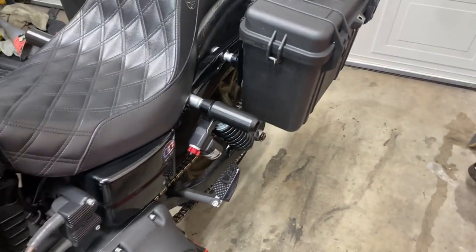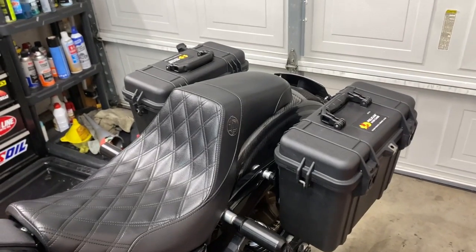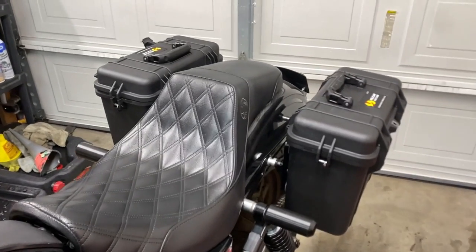That pretty much wraps this up. So in this video, what we did was install the Pelican 1430 cases with the Elite Touring Innovations mounting system — it's a mouthful. I'm excited to put this thing to the test. I'll let you guys know what I think, maybe after I go camping or a long trip riding with these things. I think they're going to hold up — these things look pretty tough. I really wanted to get these in a sand color but they don't make them anymore, so I was pretty disappointed about that. Please let me know what you guys think in the comments, and please make sure you guys like, comment and subscribe. Thank you.